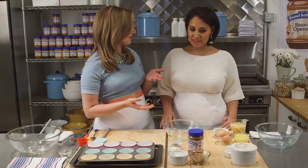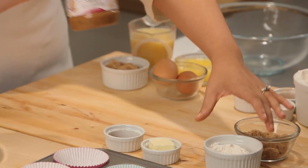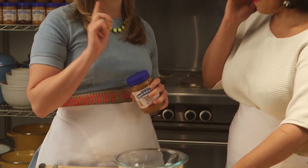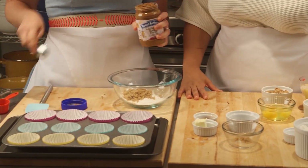So we're actually going to start off by making a streusel together. We're going to grab a little bit of flour, and we have a little bit of brown sugar too, and we use a nice big dose of the cinnamon raisin swirl. Peanut butter in streusel — I've never seen that before, but it's genius.